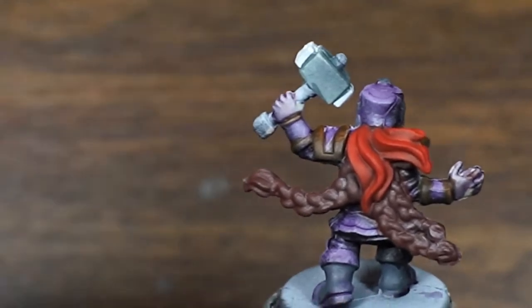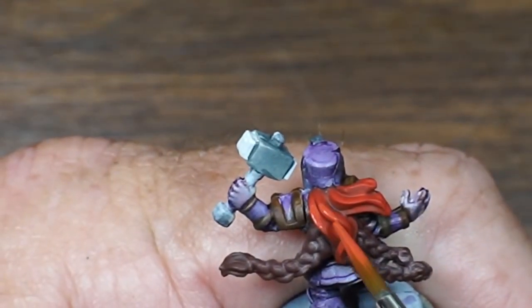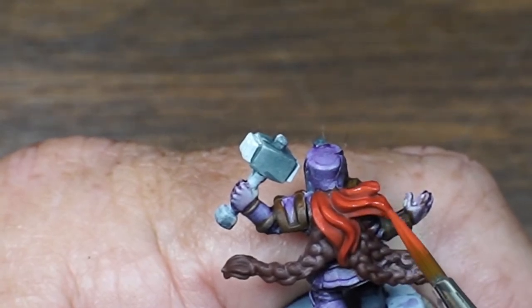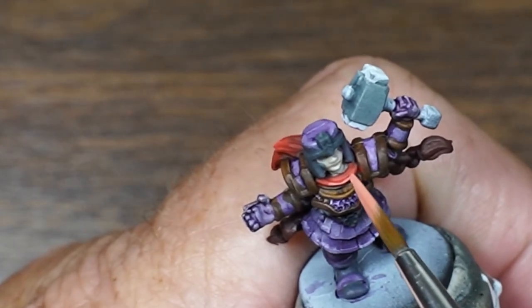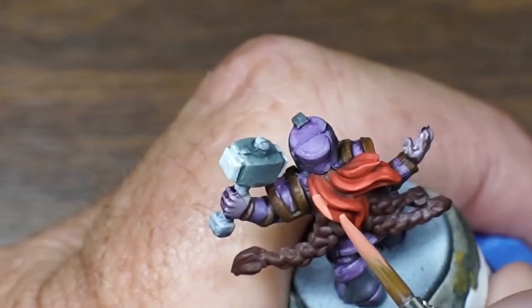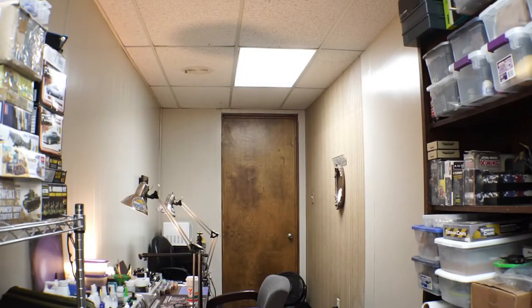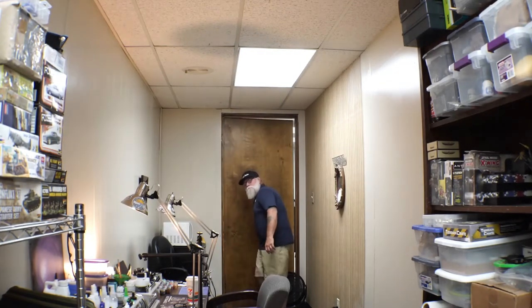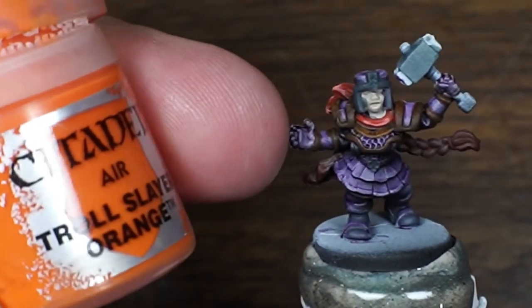We got that Evil Suns Scarlet red down. Now we're gonna hit up Wild Rider Red — right there. We're gonna touch that red up with just a little bit of this: Wild Rider Red mixed with a drop of ivory. Now we're gonna get to the hair — we're gonna start with Squig Orange. We're gonna do little dots, and then we're gonna come back with the Troll Slayer Orange. All right, let's do this.